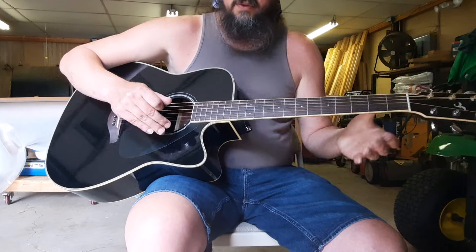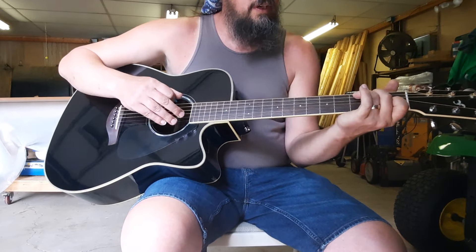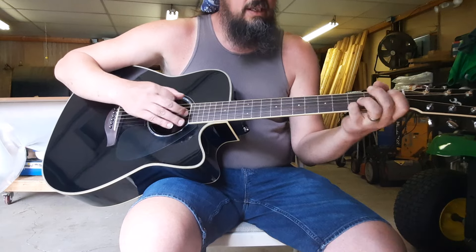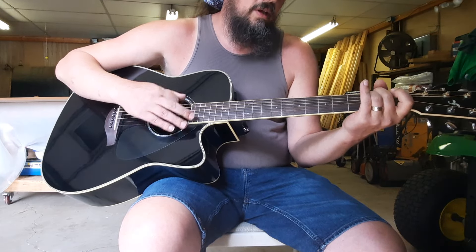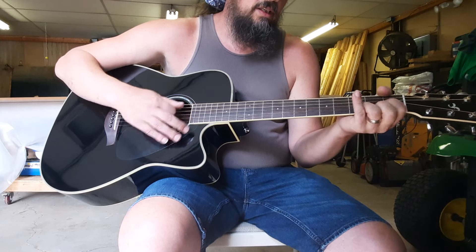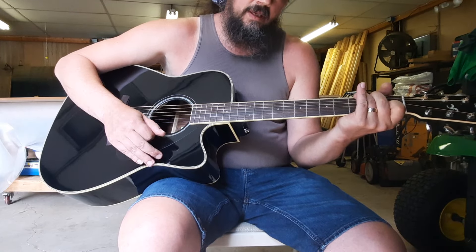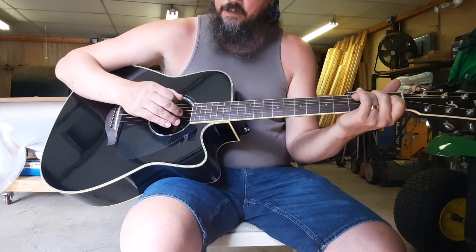Now we've got our chorus — 'God Bless America.' For that you're looking at C, G, D, E minor, C, G, D, D7. Here's how that would look put together, slowly at first.